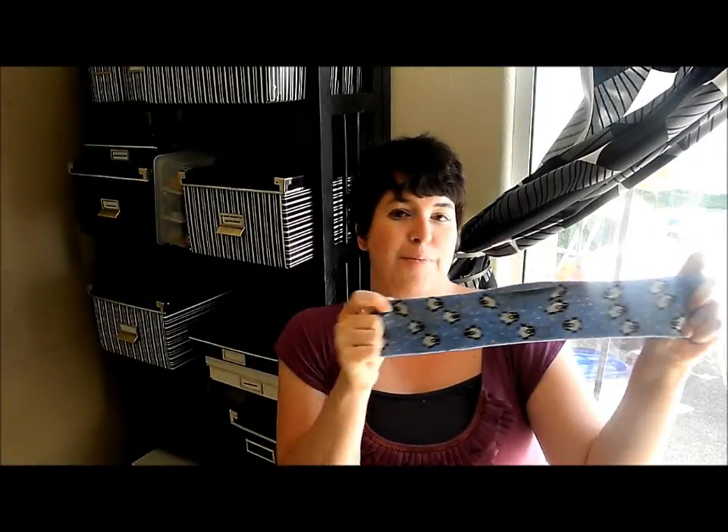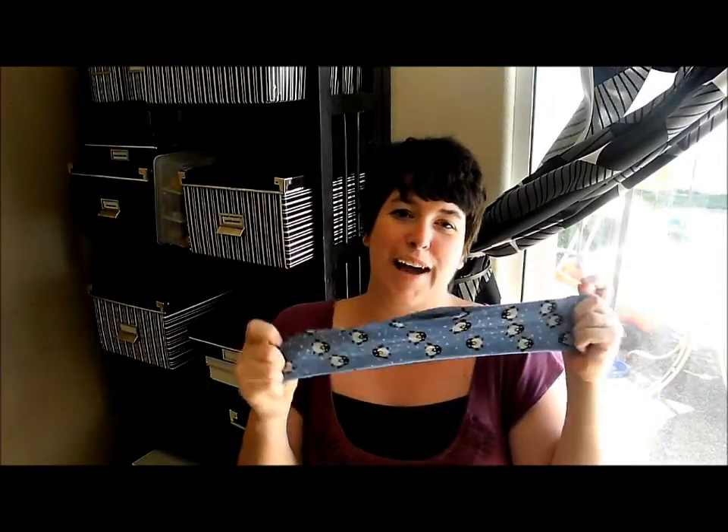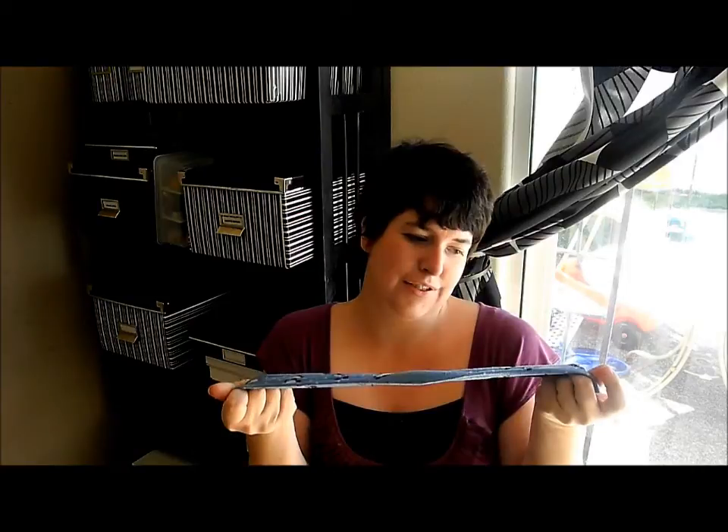I recommend definitely weighing out your beans beforehand to make sure that you have the weight that you want, or that you know what weight you're carrying. Then I grabbed a sock out of my no-matches socks — I'm sure you have those, because somehow socks tend to have a habit of losing their mates.